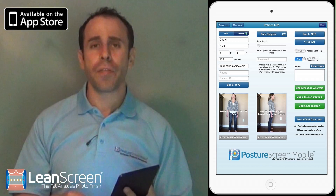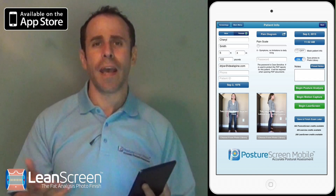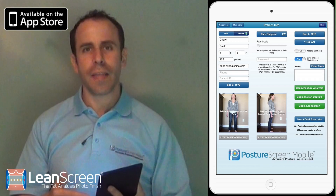You can now digitize that person's posture and find out what their body mass index is, what their percent body fat is, what their waist-to-hip ratio is. And I'm going to go ahead and show how easy that is.